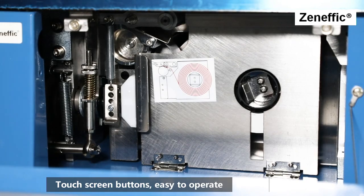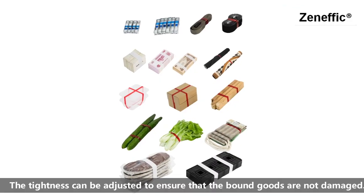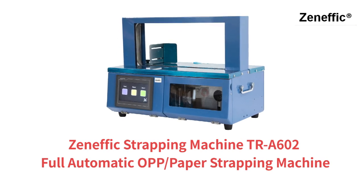Touch screen buttons make it easy to operate. The tightness can be adjusted to ensure that the bound goods are not damaged.